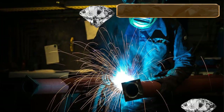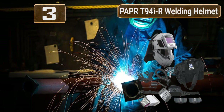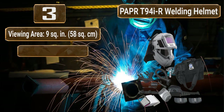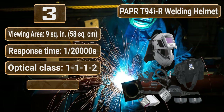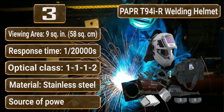Number 3: PAPR P94 IR Welding Helmet. Viewing area: 9 square inches, 58 square centimeters. Response time: 1/20,000 seconds. Optical class: 1-1-1-2. Material: stainless steel.